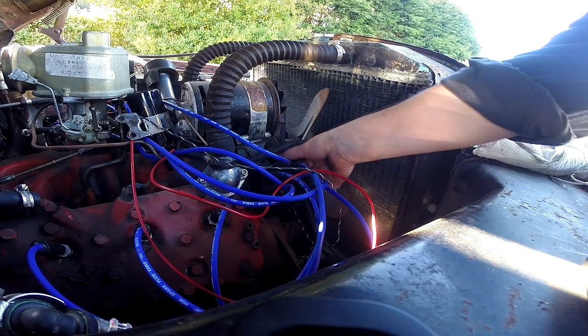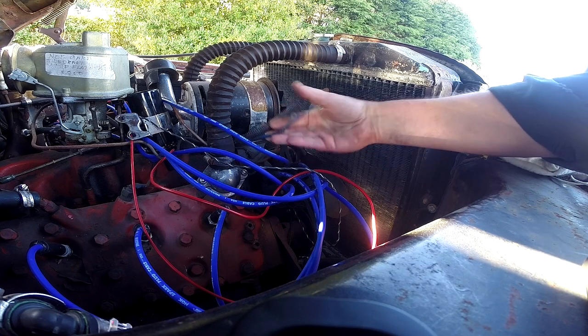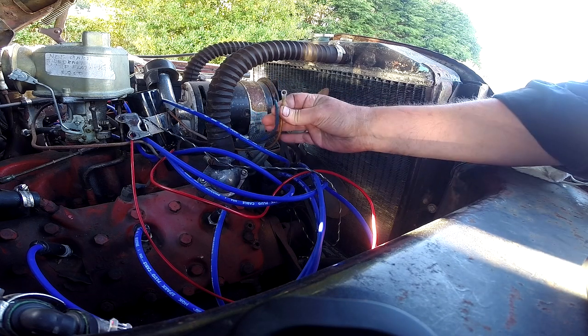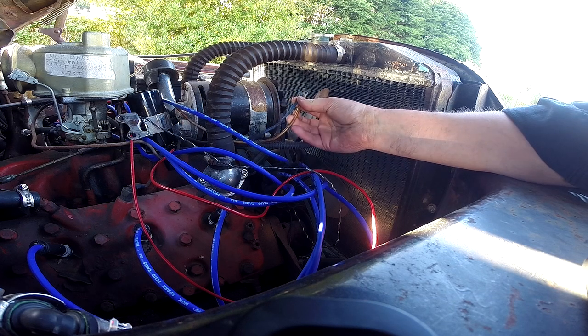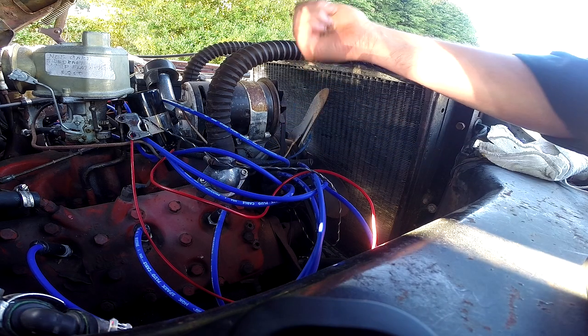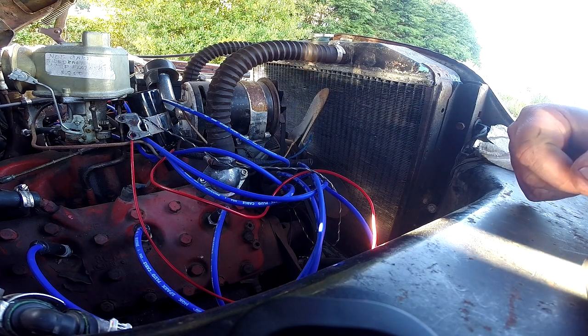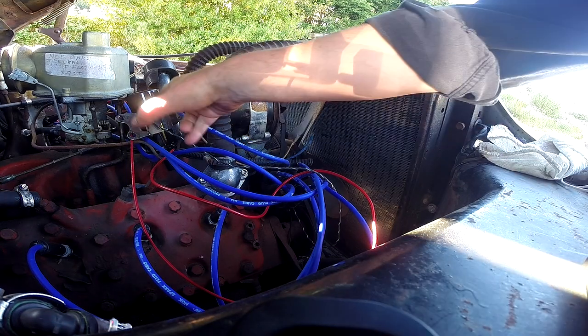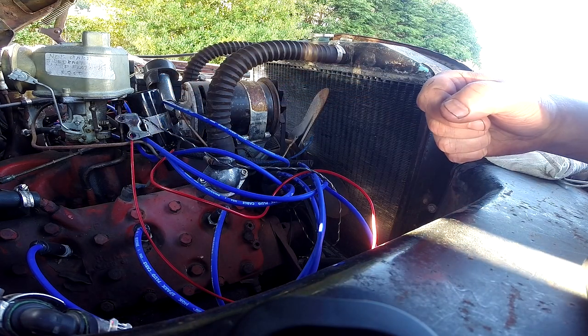I still have the dilemma of which of these two wires used to be the ignition switch, because both are custom wires and certainly not what came with the car. I think I've determined that it's this broken gold wire here that recognizes the activation from the ignition switch. I'm going to have to repair that because it's broken in multiple places — I'm surprised it ever worked.